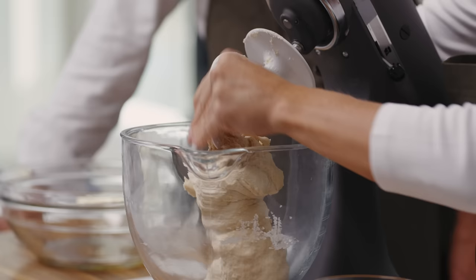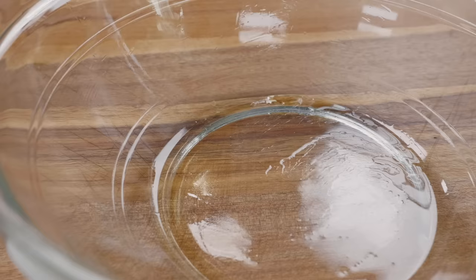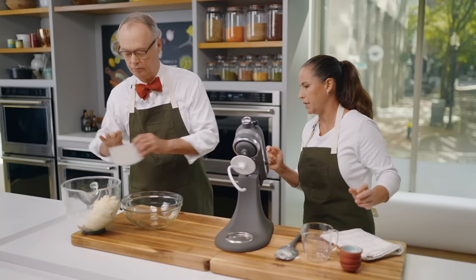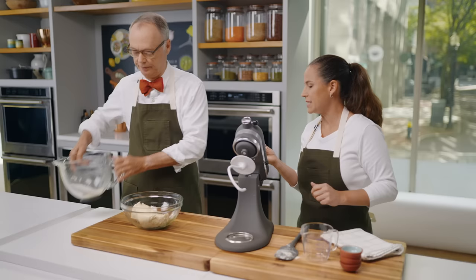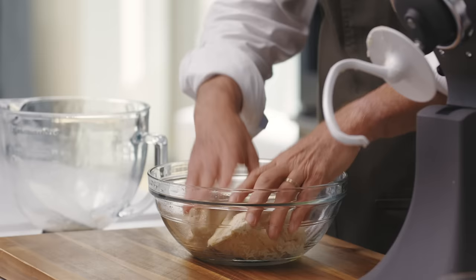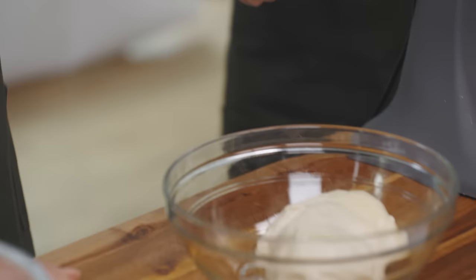We're going to transfer the dough to a nice oiled bowl. You can see the dough is sticky but not wet — it's sort of tacky, and that's what you're looking for. I'm going to put some plastic wrap on that. We're going to let this rise in a nice warm, draft-free spot for about one and a half to two hours until it's doubled in size.